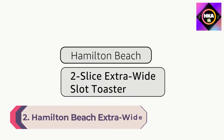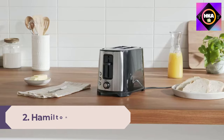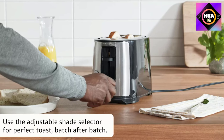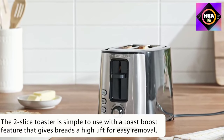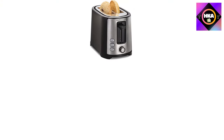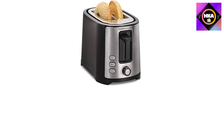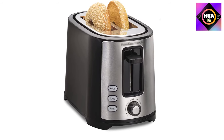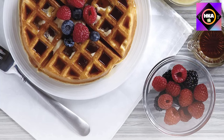Number 2: Hamilton Beach Extra Wide Slot Two Slice Toaster. Sometimes it's hard to time your eggs and breakfast sausage with your toast. This toaster by Hamilton Beach helps by holding the toast down and keeping it warm for an additional three minutes, giving you extra time to finish cooking the rest of your meal without your bread going cold. It has seven levels of doneness, and the slots are extra wide to accommodate bagels and thick artisan bread slices.